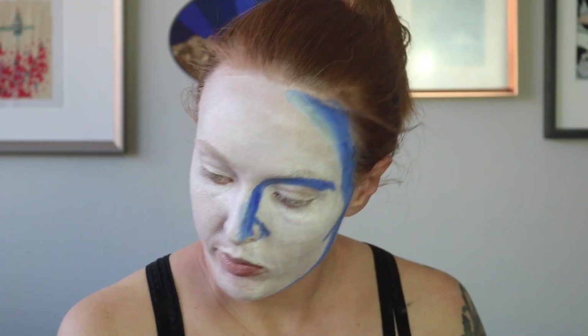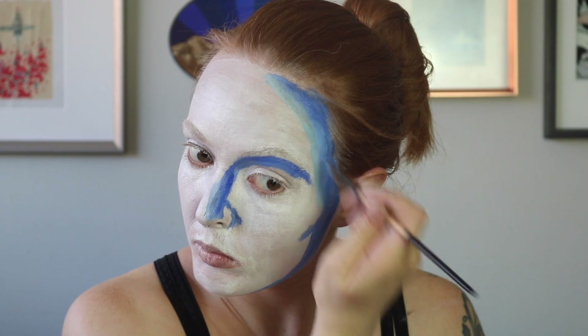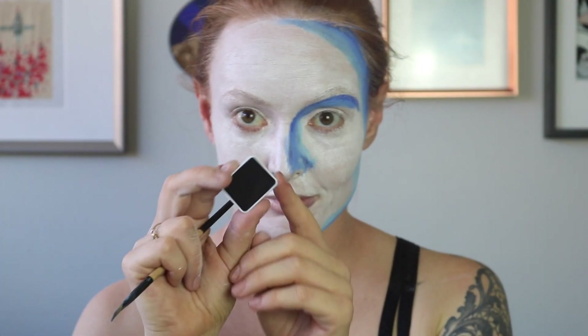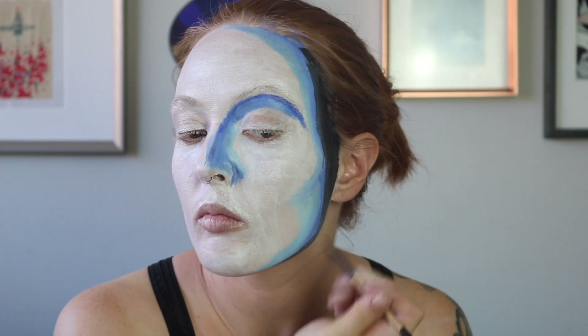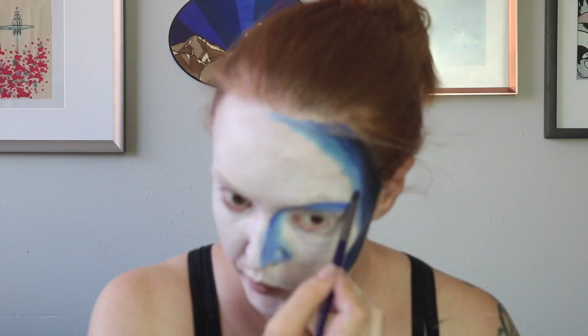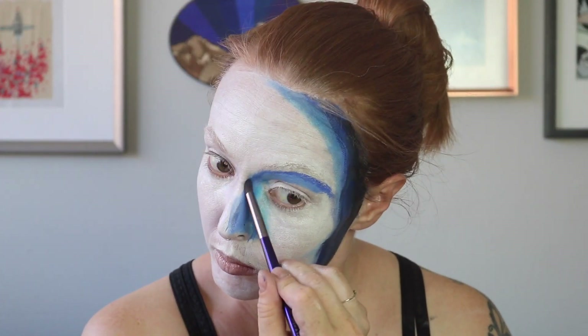Taking a lighter shade of blue, diffusing out that shadow to add a little bit of dimension to it. Then finally, we're going to go in with some black. Taking some blue eyeshadow to fix that hair — there you go. Diffusing the shading, just trying to bring those paints together.